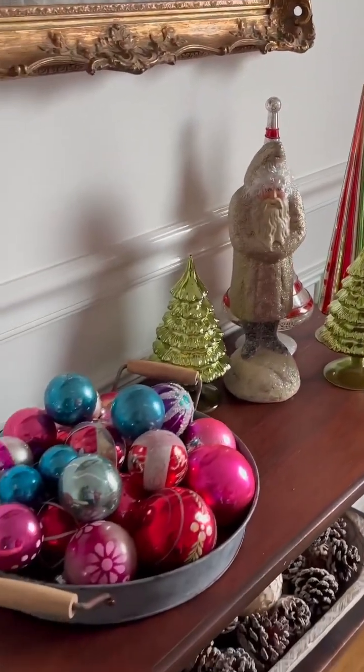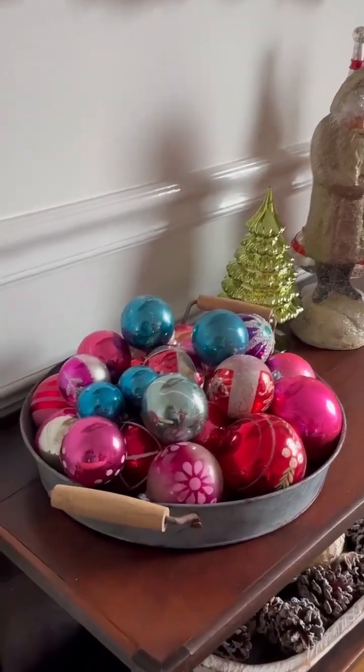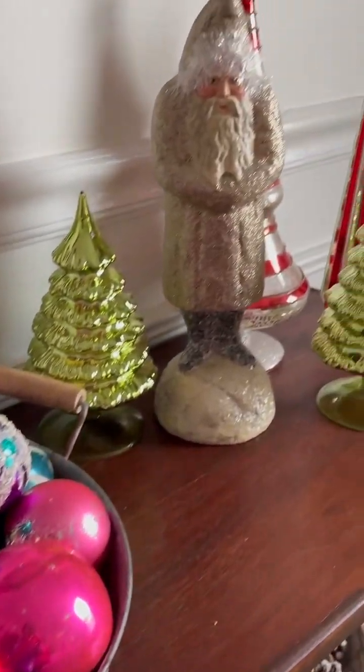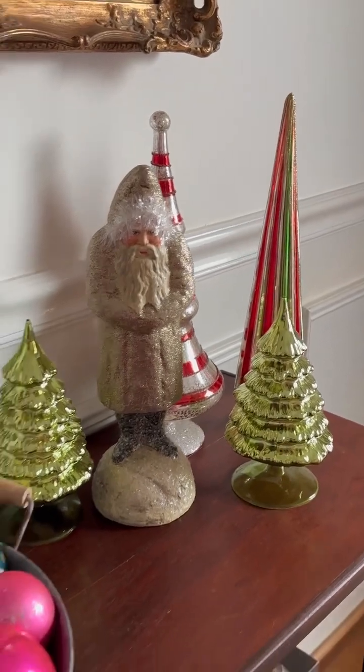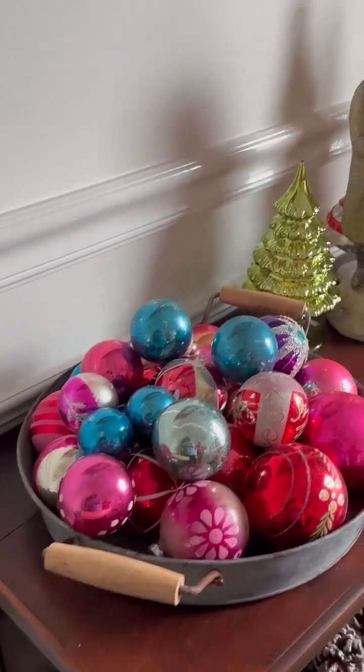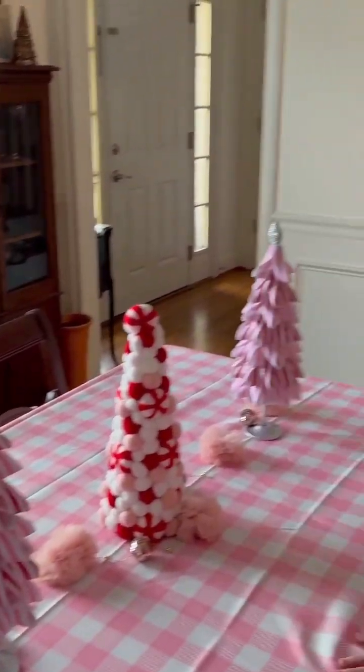Those are my — I don't know if you call them antique, but the star bright ornaments. I collect those when I find them at a consignment or antique store. I try to save and collect those — I think they're so sweet.